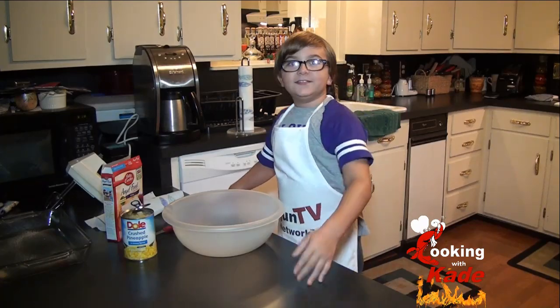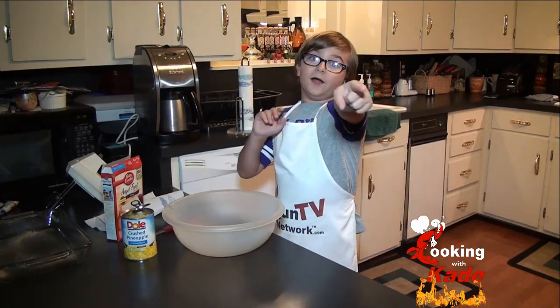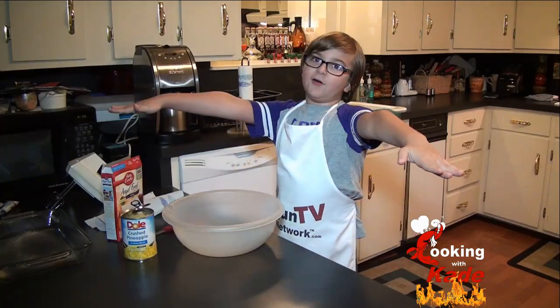Welcome back to cooking with cake. Today we are going to make a pina colada cake, and don't worry, it doesn't have any alcohol.